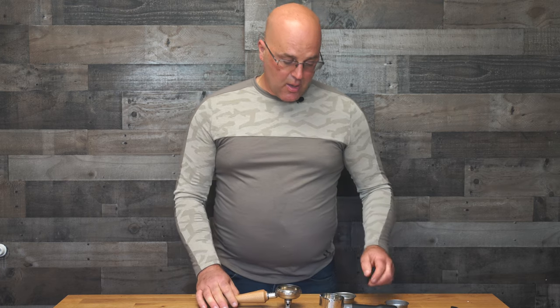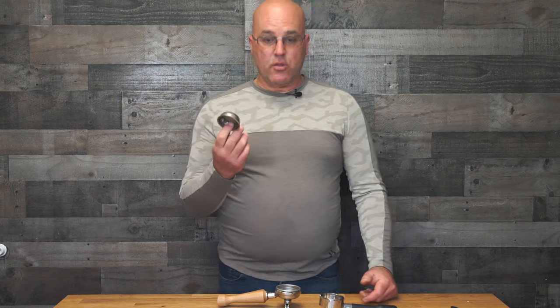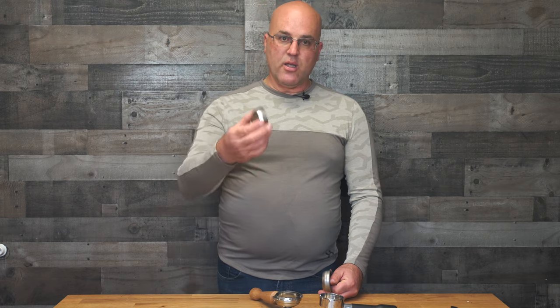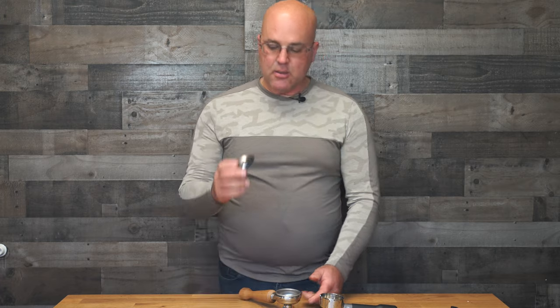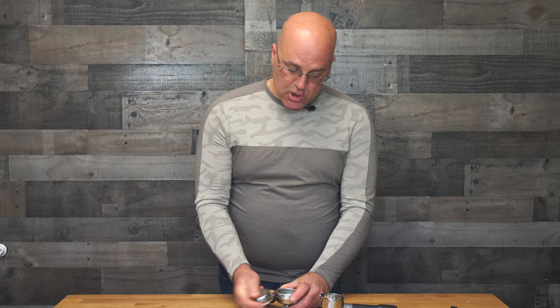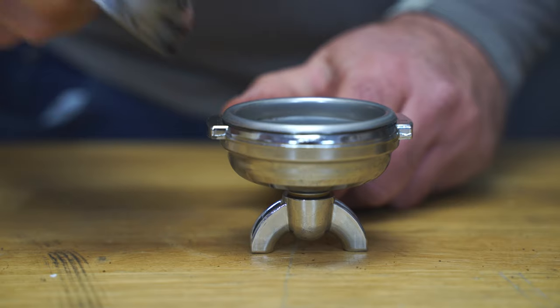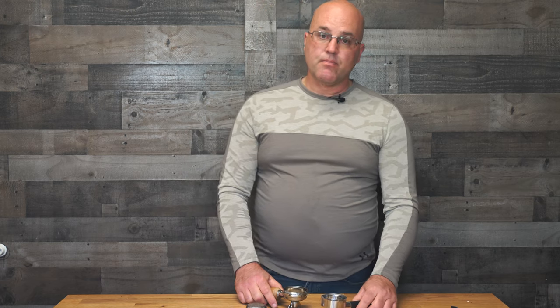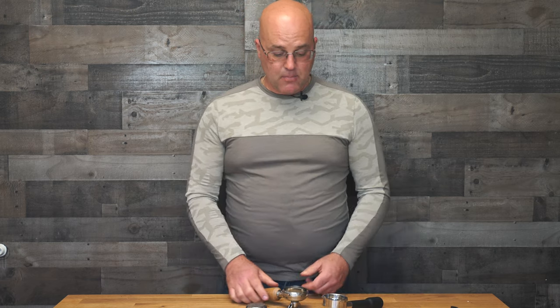We call this a portafilter spring inside. Not every portafilter has it — there are certain manufacturers that don't, and those are typically the home lever models. If you have a hard time getting the basket out, take another basket — a blind filter basket which has no holes in it for back flushing — and just pry it against the lips. You can also use a flathead screwdriver, but you may end up causing damage, so using the other basket is preferable.